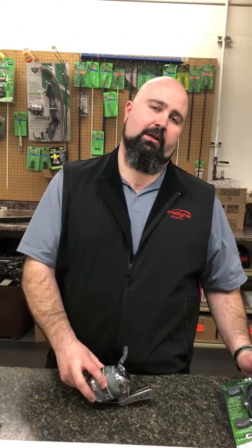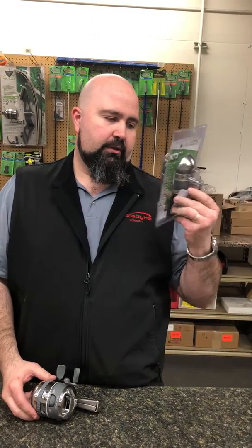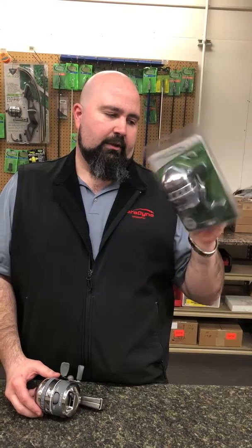Hey folks, Chris Champs here from Muzzy Bow Fishing. Just wanted to talk to you a little bit today about our Muzzy XD Pro Reel. We've got a new package this year — it's going to come in a clamshell instead of in a box.